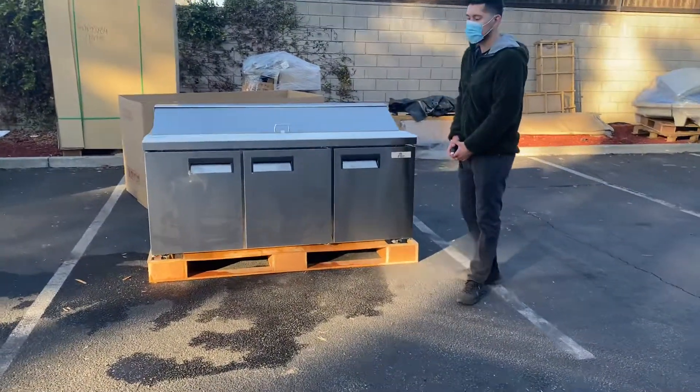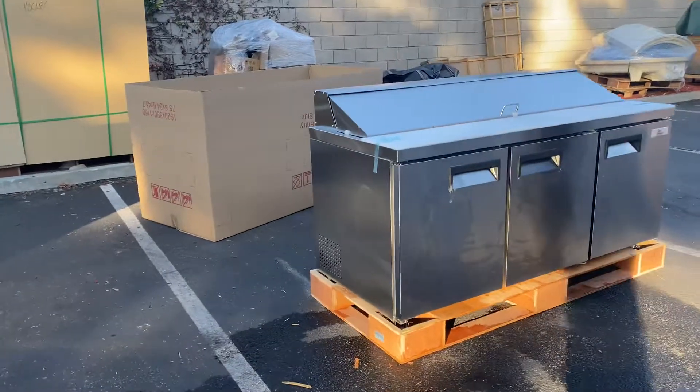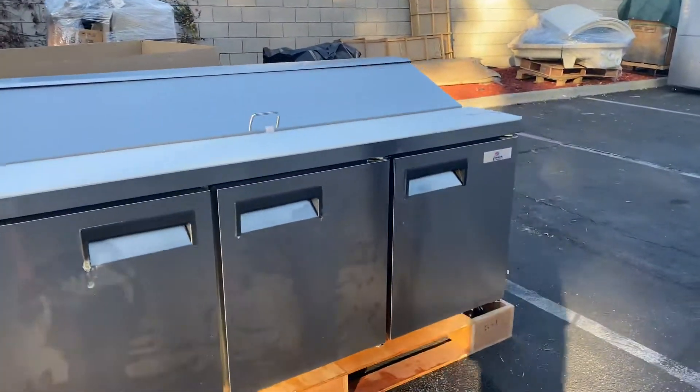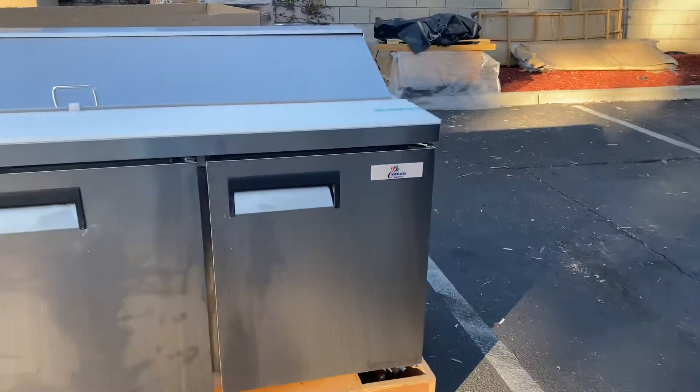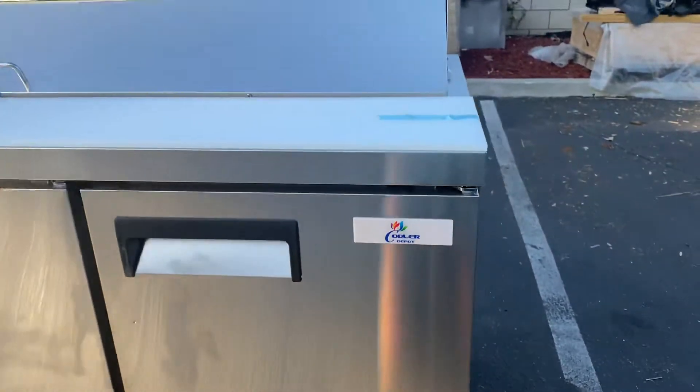Hey everybody, today we're going to go ahead and demonstrate one of our brand new items. You're going to be looking at our three-door sandwich prep table. The brand on this unit is going to be our own company brand, Cooler Depot. It's going to be a stainless steel unit.